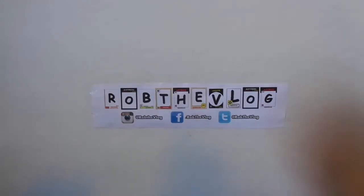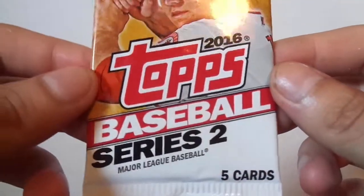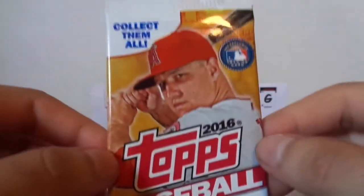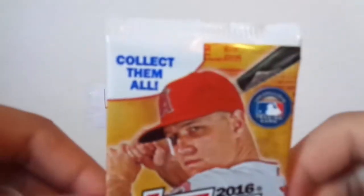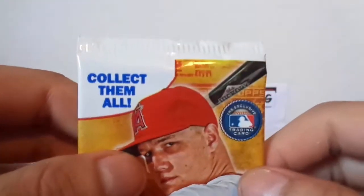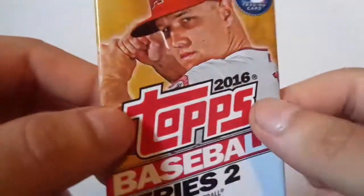Today I've got 2016 Topps Baseball Series 2, 5 cards per pack from the Dollar Tree. It says collect them all. It also doesn't have what Series 1 had — I think it said 350 cards in the set, but it doesn't say that.